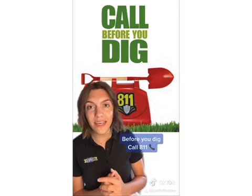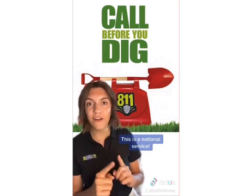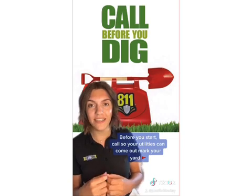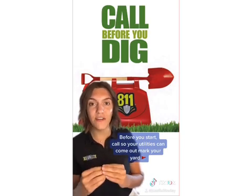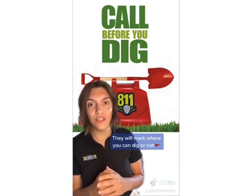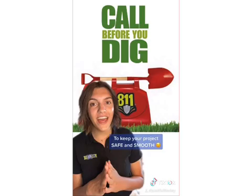So before you dig, call 811. This is a national service — there's one for every state. You want to make sure and do this before you start any digging or home projects, so that the utility providers can come out and mark your yard and advise you on where you want to dig or not dig to keep everything safe and smooth.